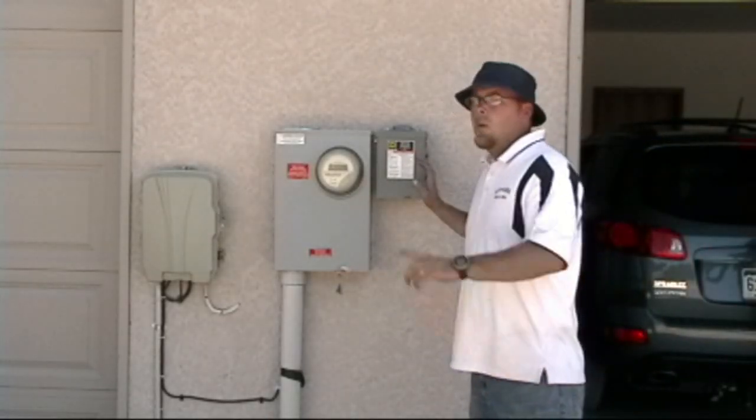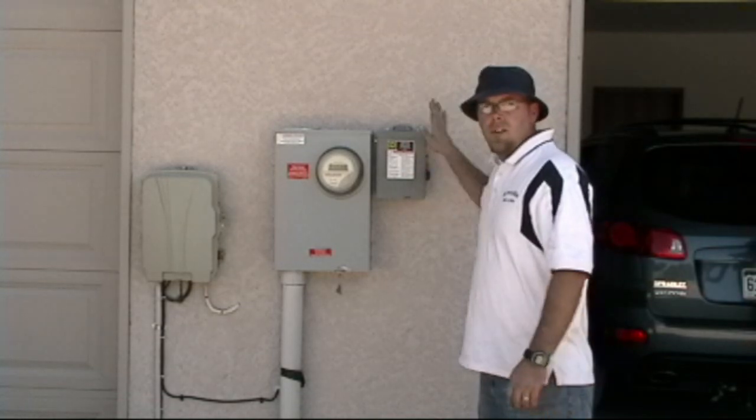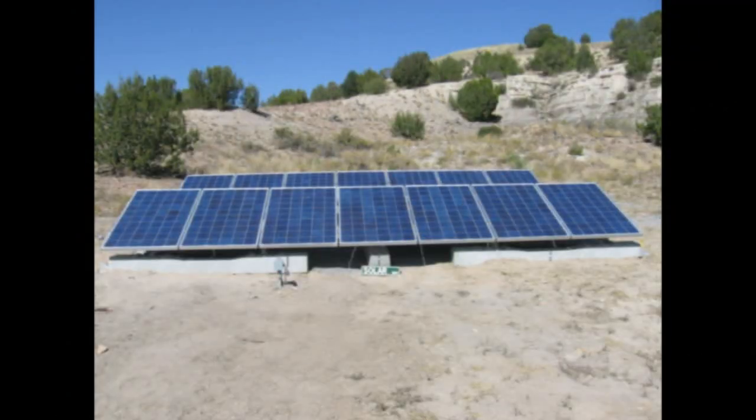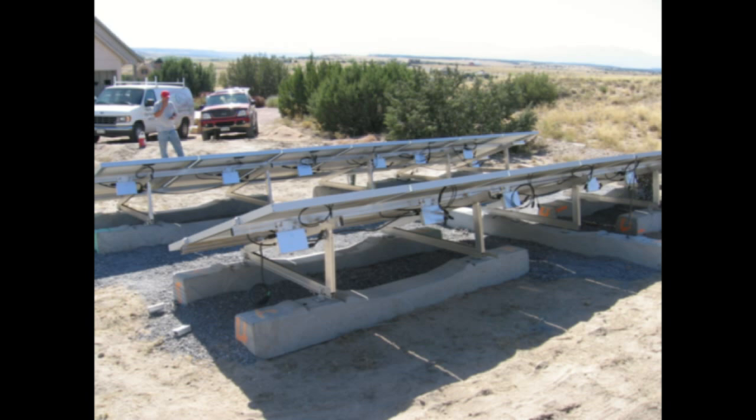The DC disconnect — when we're ready to power up the system, we turn this on and the 20-amp dual-pole feed breaker in the box. We are all safe.